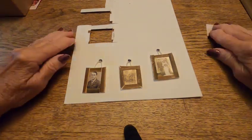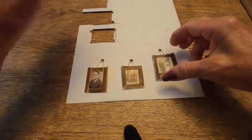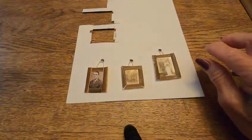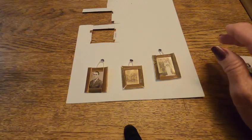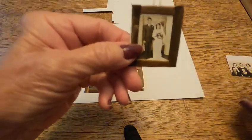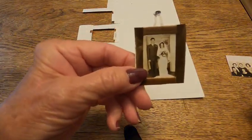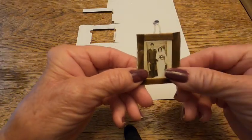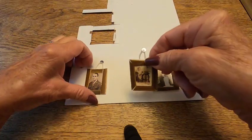Welcome back to Christine's Mall World of Miniatures. I've been working on that one dollhouse I just got, and I'm trying to decide if I wanted to make some old-fashioned pictures to put either in my bedroom or living room. So I made these right here.